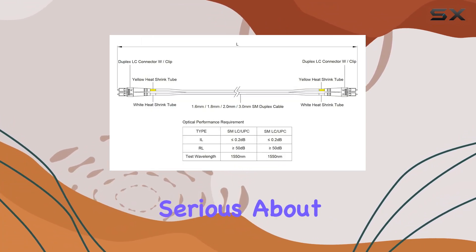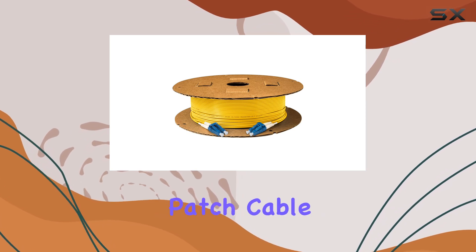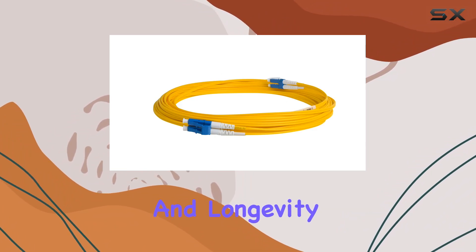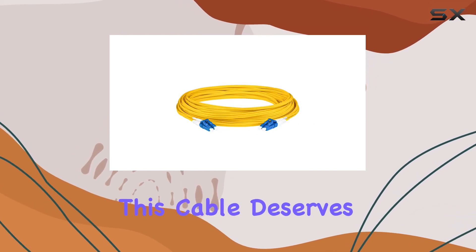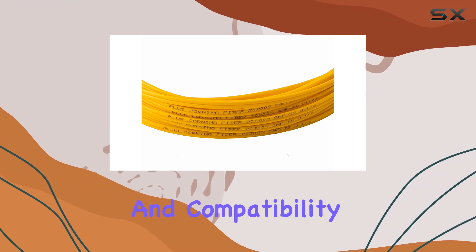For anyone serious about their network infrastructure, this 2-pack LC to LC fiber patch cable stands out as a reliable choice, ensuring optimal performance and longevity in diverse networking environments. Whether you're upgrading your current setup or setting up a new network, this cable deserves serious consideration for its durability, performance, and compatibility.